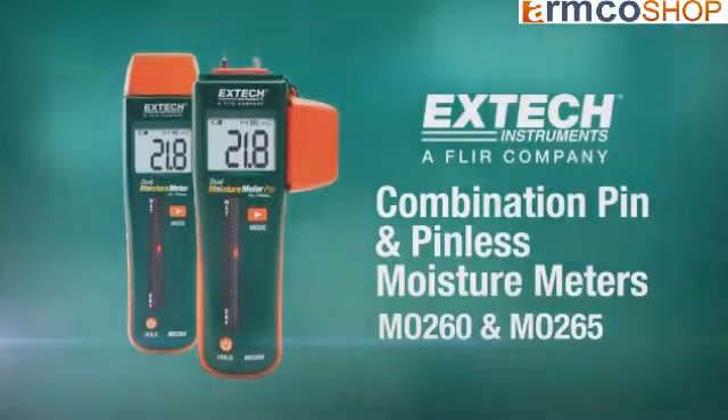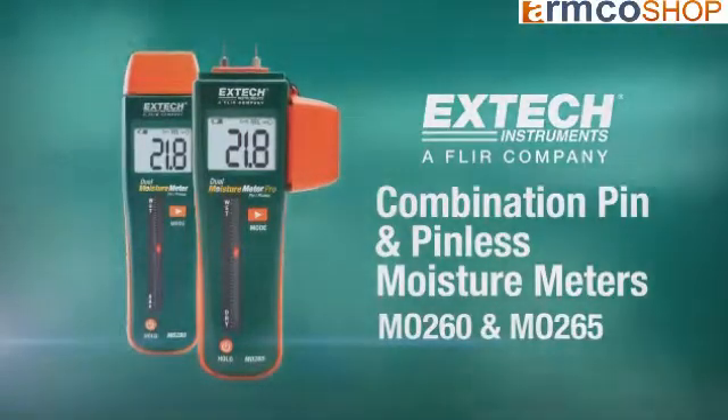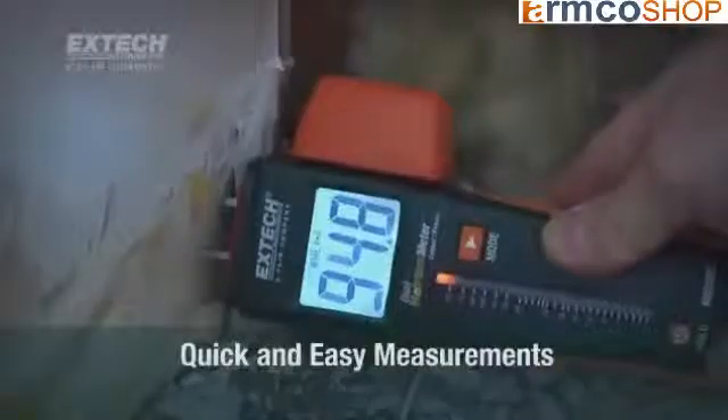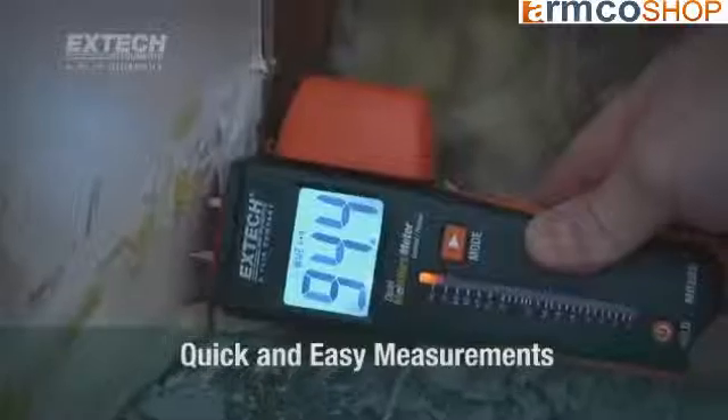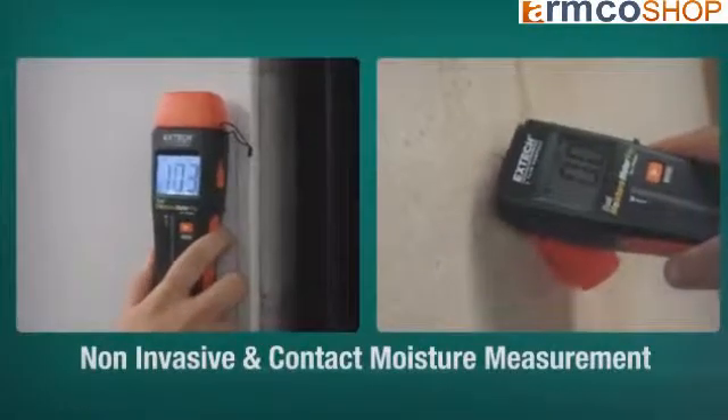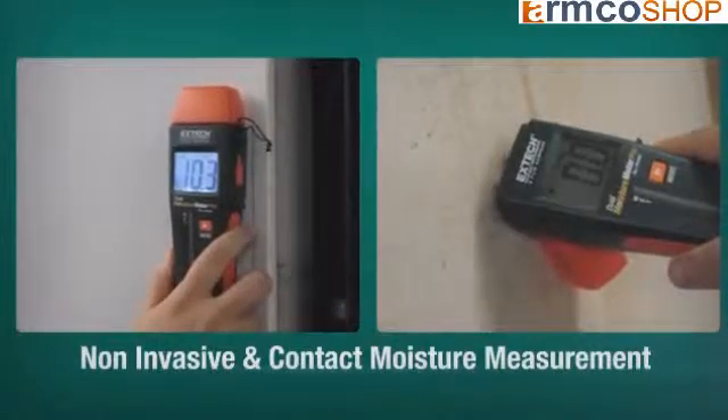Mo260 and Mo265 combination pin and pinless moisture meters are a great addition to Axtec's line of quick and easy to use moisture meters. These exciting products feature both pin and pinless methods for measuring moisture content in a range of materials.